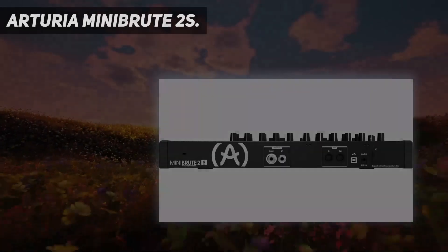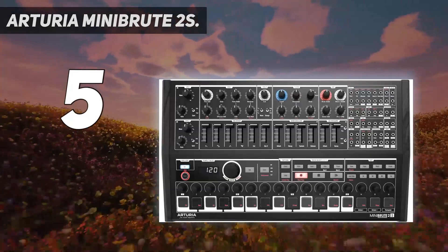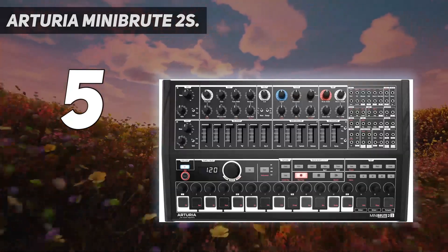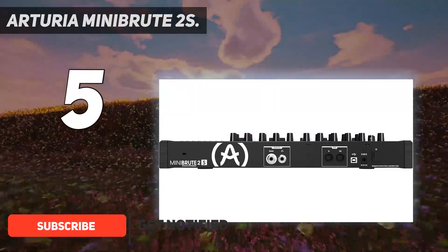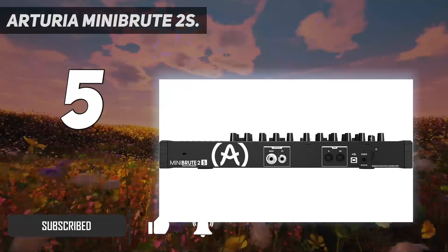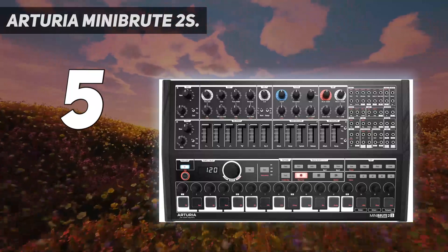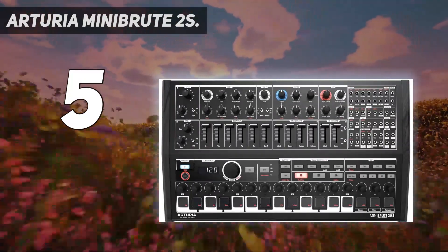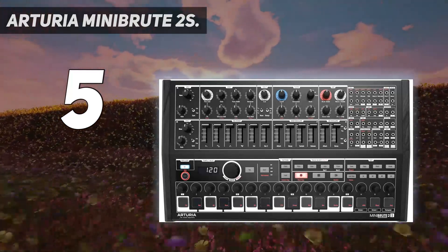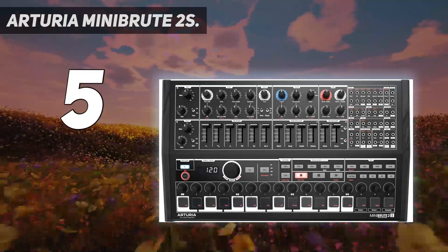Starting at number 5: Arturia MiniBrut 2S. Closing the list of the best modular synthesizers is this ergonomically designed semi-modular. It delivers massive and rich sound which you can easily add to your synth setup. You also don't need to patch it to generate massive sounds. The two conventional LFOs offer 6 waveforms, optional key triggering, and a frequency range of about 0.05 to 100 Hz. In addition to the gate/trigger switch, there is a loop switch that produces wave shapers ranging from release to attack.